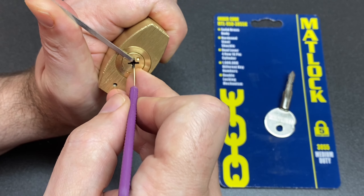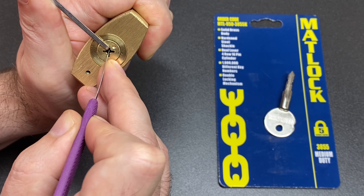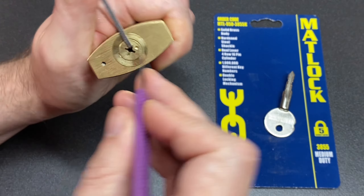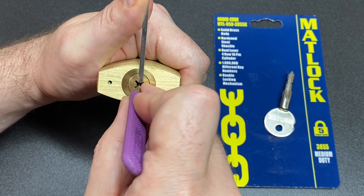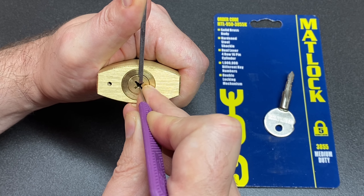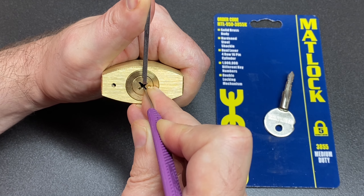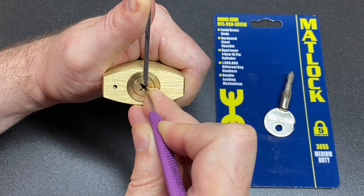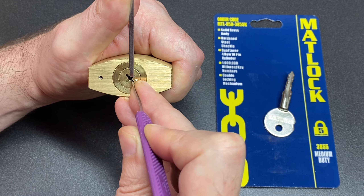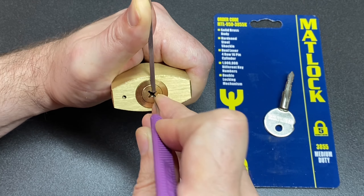Let's try the top right left first. Pin one was binding, pin three just tickled a little bit. Let's try down here — pin four, pin three now binding, a little bit on two, and one. Nice click.